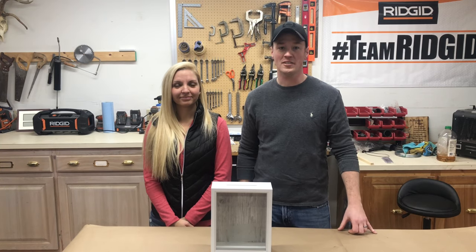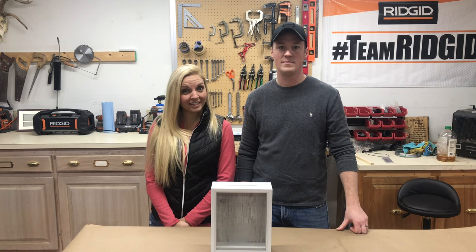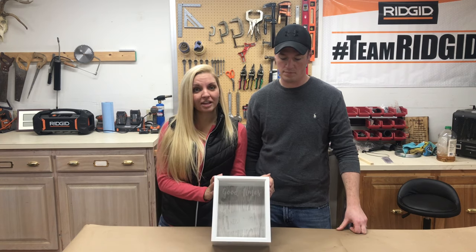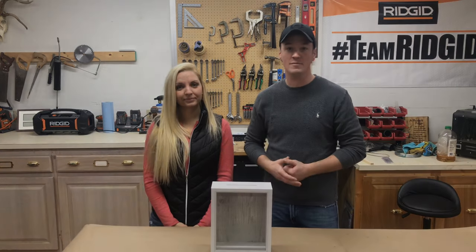Hey everyone, welcome back to the channel. I've really been wanting a shadow box for all my ticket stubs that I've been saving for a long time, and I was really surprised this Christmas when I opened up the shadow box that John had hand built. Stick around — we'll show you how he did it.